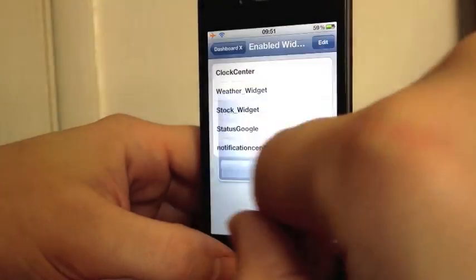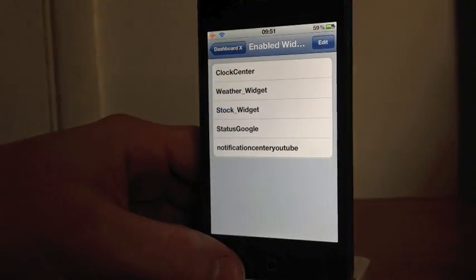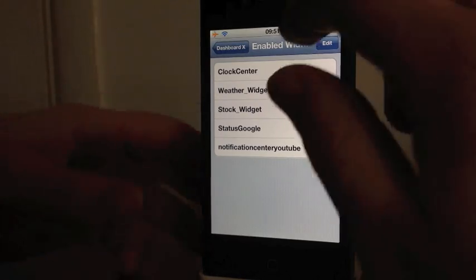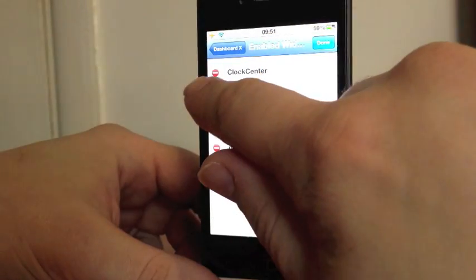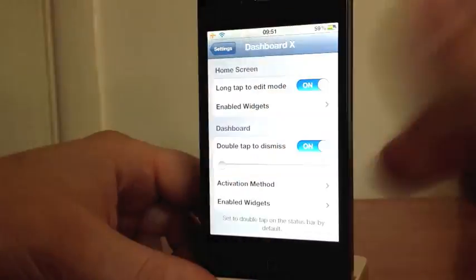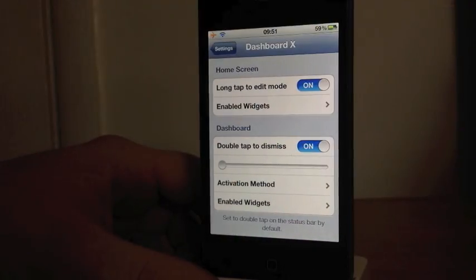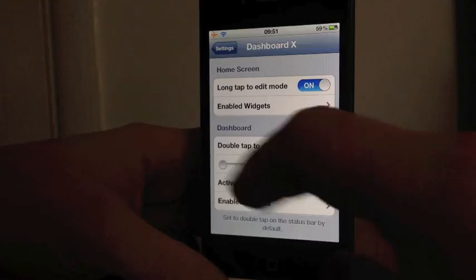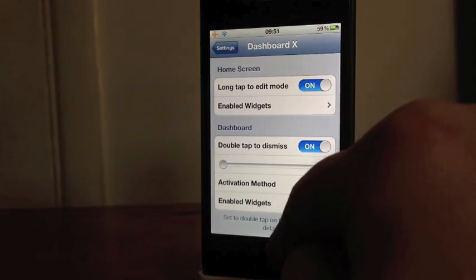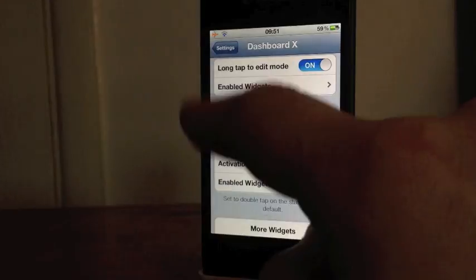We'll just go into Settings and I'll show you where it is. You've got 'Enabled Widgets' — these are the widgets I have enabled. To delete them from your springboard, click on the little mark and delete, or you can wiggle the icons and click the X. Double-tap to dismiss and things like that — I wouldn't worry too much about those.